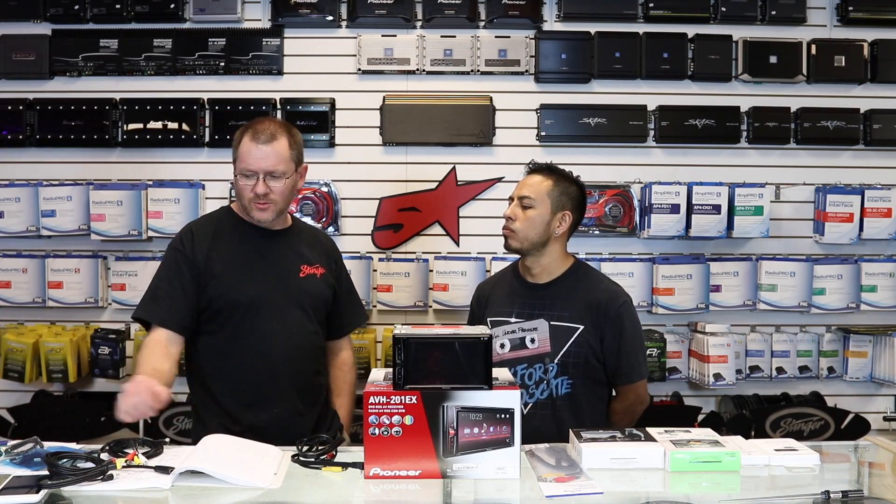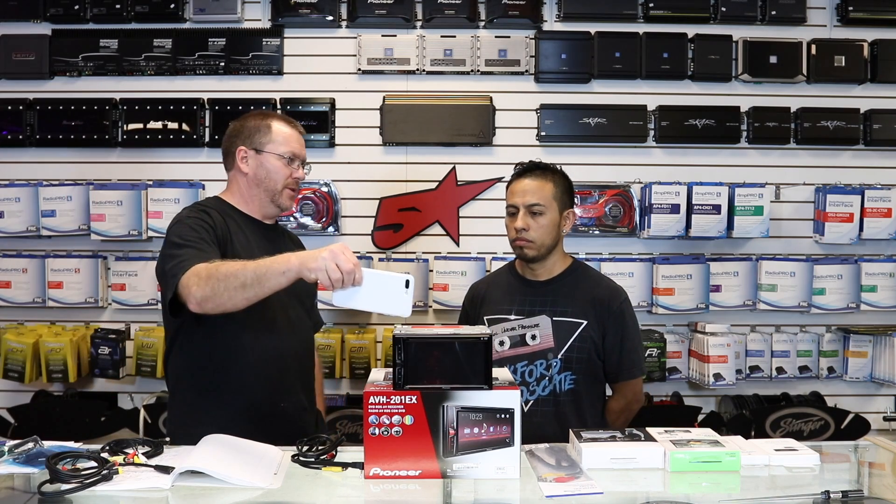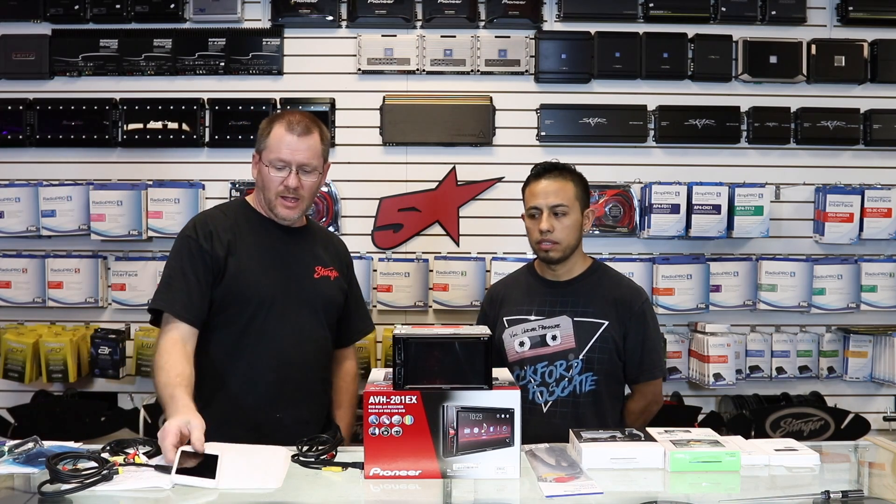One of the most common questions we get is how to display your phone on your radio. There's really no easy way to do it depending on what type of phone you have, and there's definitely no inexpensive way to do it. However, you can do it and we're going to talk to you about how to do it today.